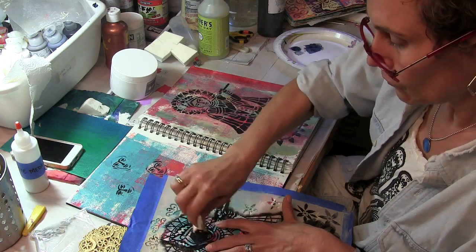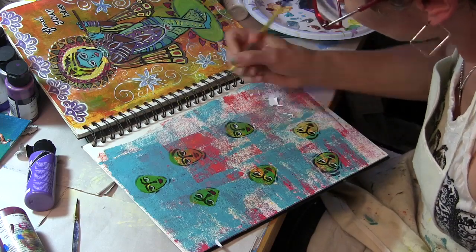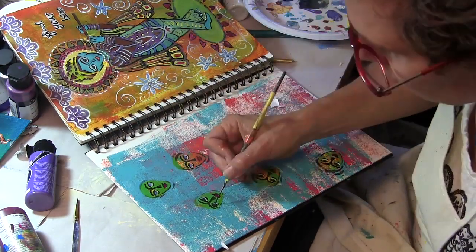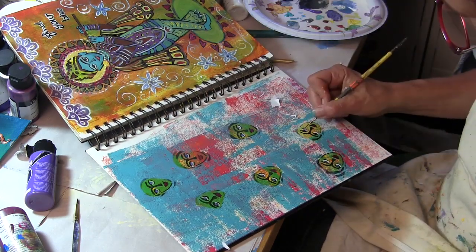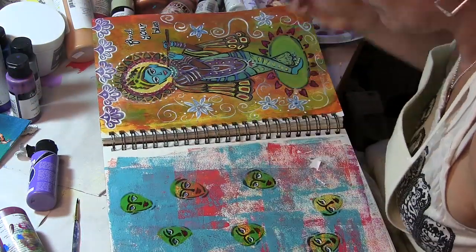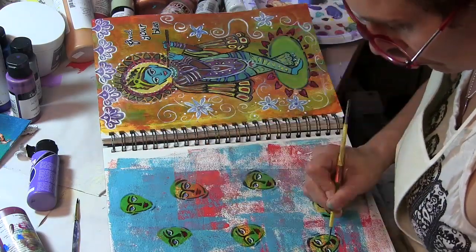I had been stenciling a different page and had black paint left over, so I used just the part of the stencil with Krishna's face and created a sort of random repeat of faces going down the bottom of this page. Then I used a thin brush to give each one its own personal details.